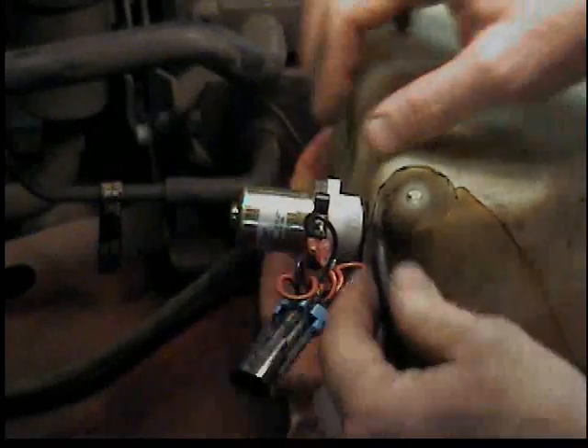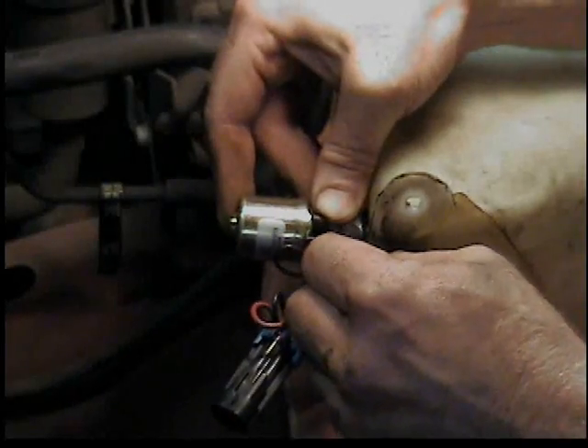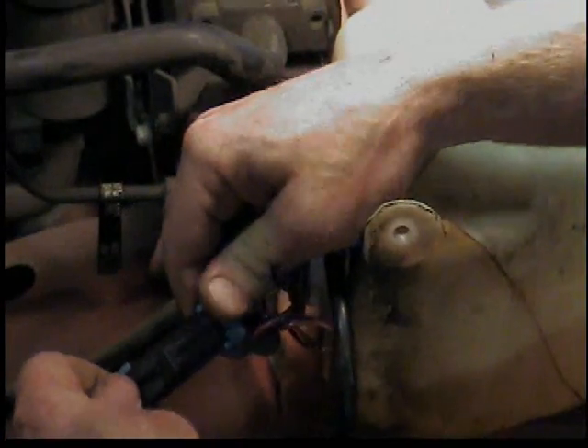Just push the new pump into the new grommet, hook up the supply hose, connect the wiring, and put the tank back in.